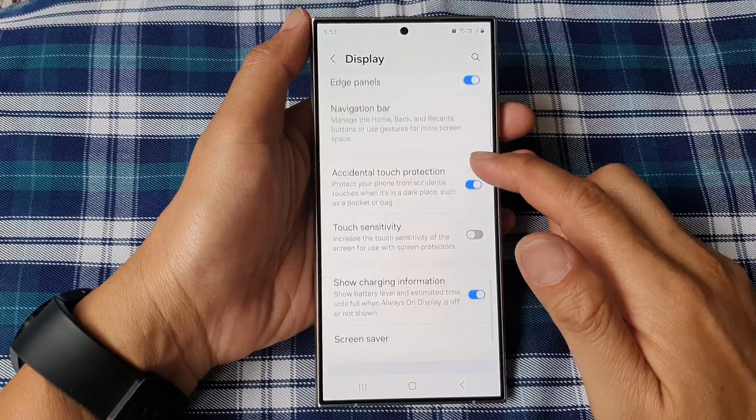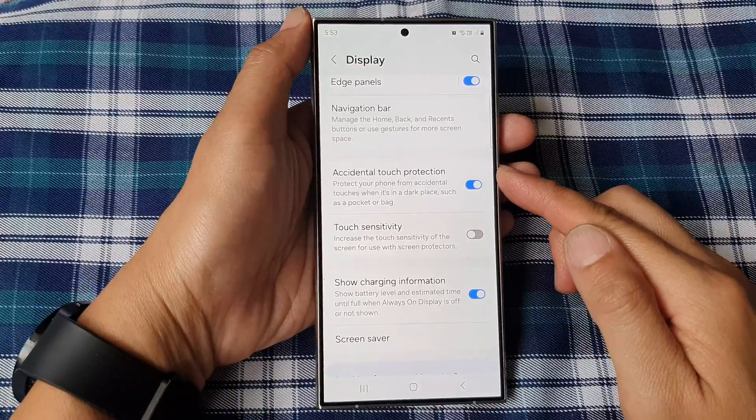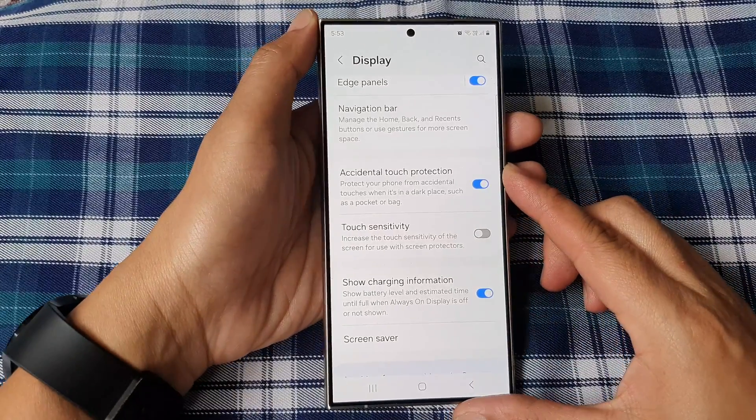How to turn on or turn off accidental touch protection on the Samsung Galaxy S24 series.